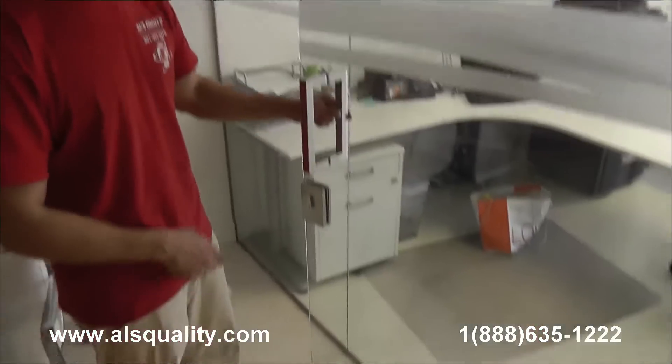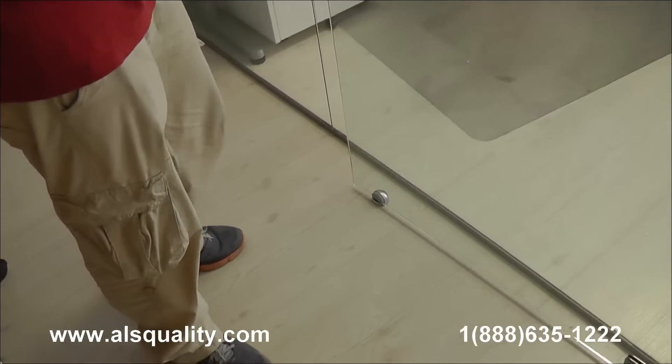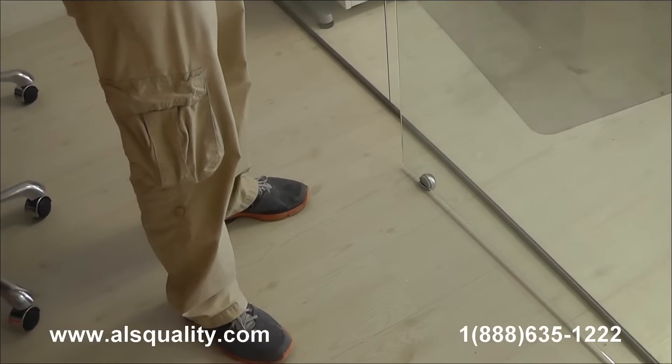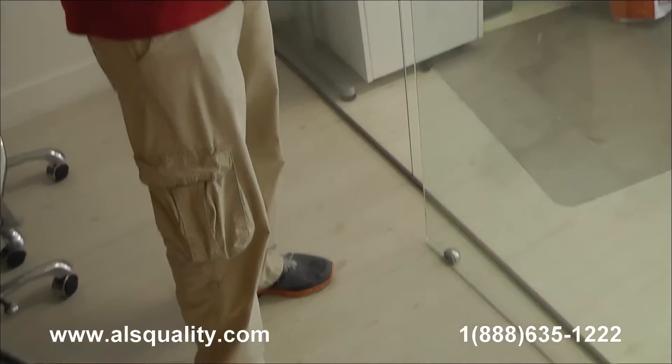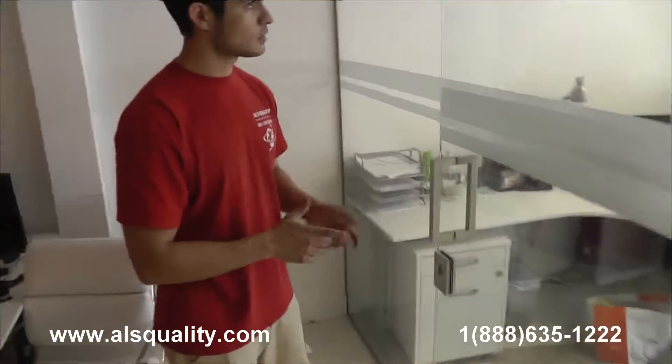I wanted to point out the stopper here at the bottom. These hinges allow the door to swing 180 degrees, so we needed to find a way to stop the door before the handle meets the back panel. This enclosure has the same setup pretty much as the other one — two fixed panels, a door attached to the upper header, and some fixed panels we just finished installing today.